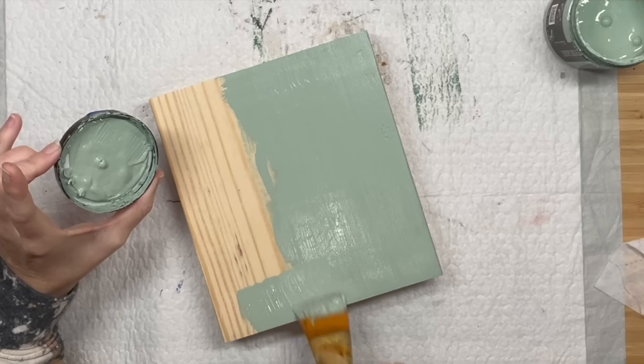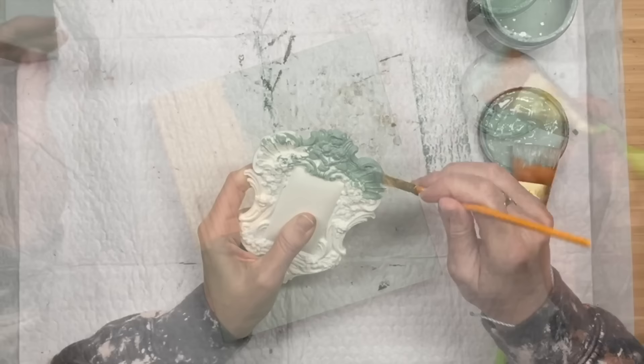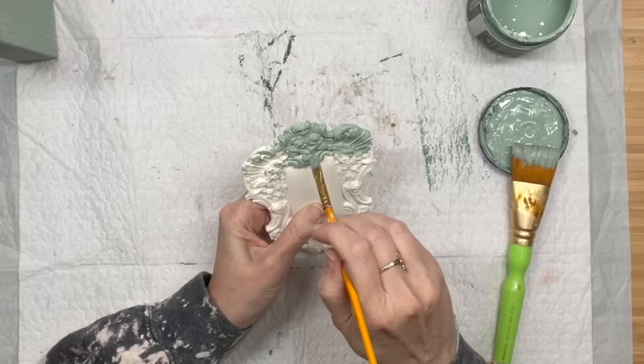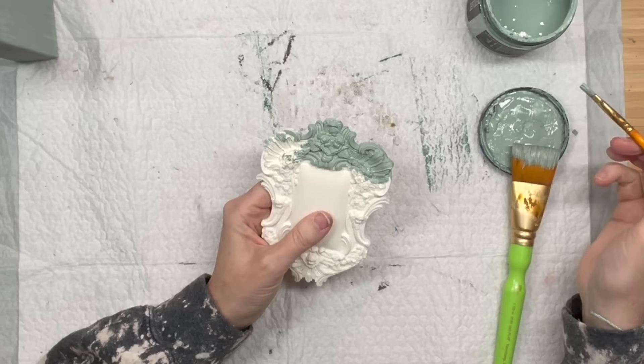After I let that completely dry, we're going to take one of the larger frames from the frames mold. I do have this one in stock and I am going to paint the outer side with the apothecary, and I'm going to leave the middle of my frame with the white because we're going to decoupage over that.